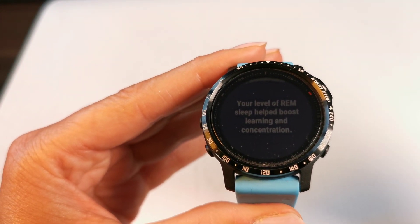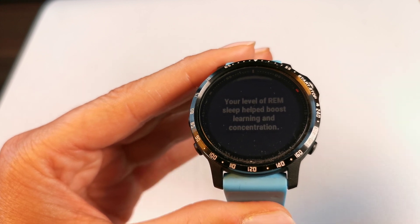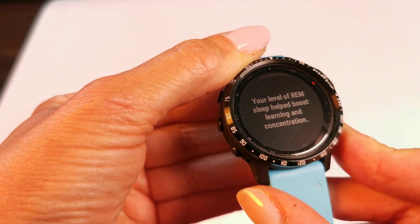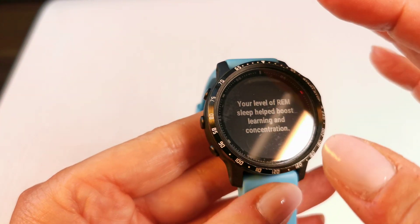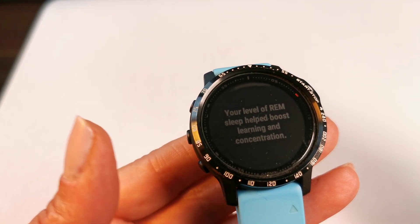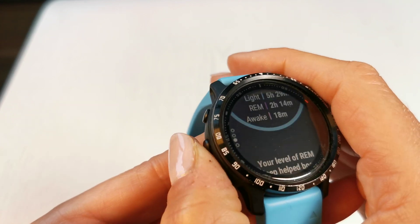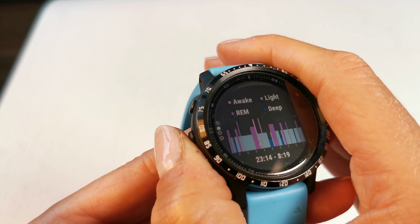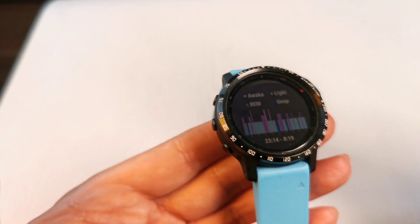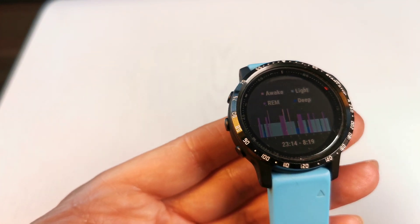I can see the split between deep, light, and REM phases. I was awake for 18 minutes. I even get more information about my sleep — I had pretty good sleep, which was good for concentration and all that. You can check all this data on your watch, which I think is pretty cool. I really like the more precise analysis, because before the Garmin analysis was just the time you were asleep and the different phases, but you didn't get any information about whether it was a good recovery sleep or whatever — with First Beat you have that.